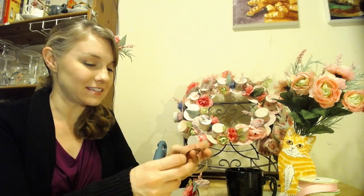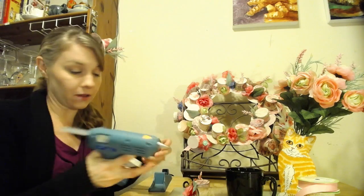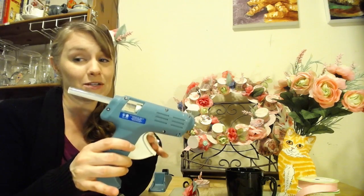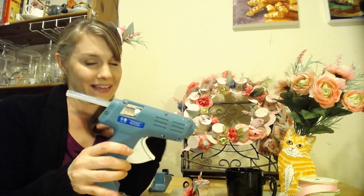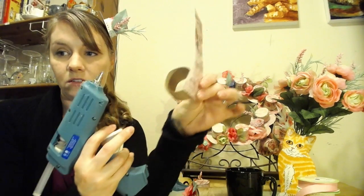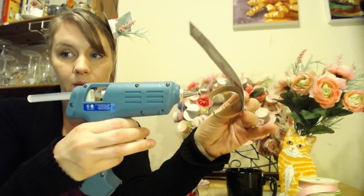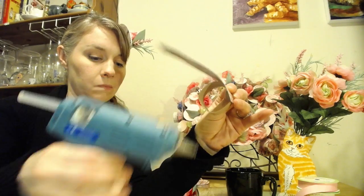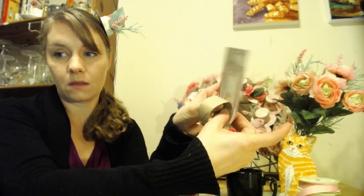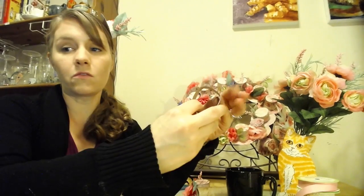All right, so we have our wonderful hot glue gun — I probably didn't mention we needed that earlier. What I do is I just put a little bit of glue right here and then as I roll it I'm going to glue it. Let me see what I'm doing — like that. Can you see that?